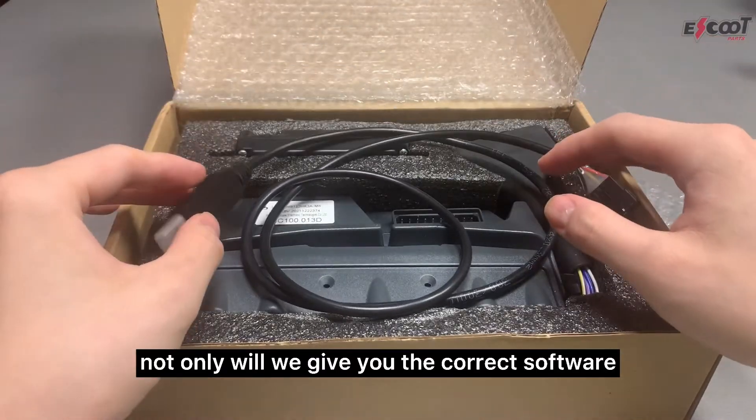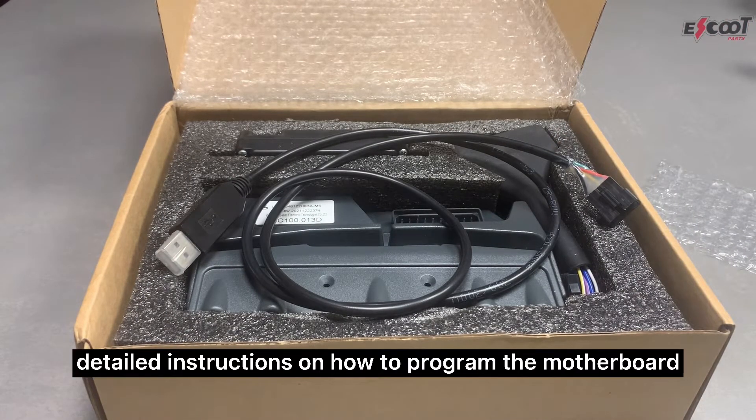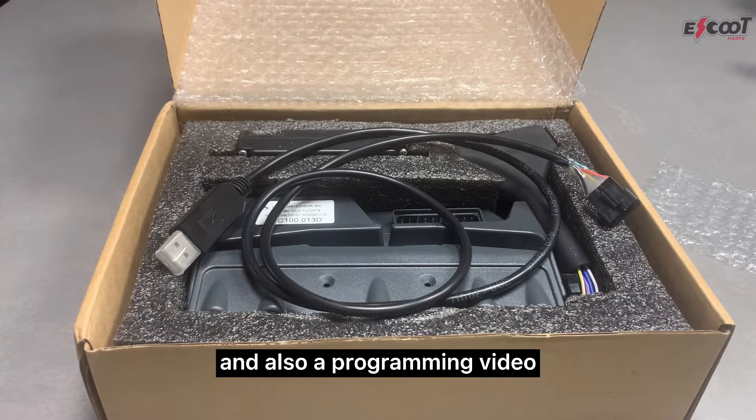Not only will we give you the correct software, but we will also send you detailed instructions on how to program the motherboard, and also a programming video.